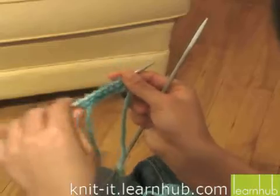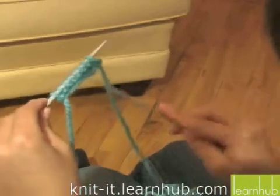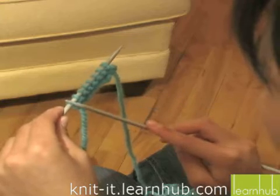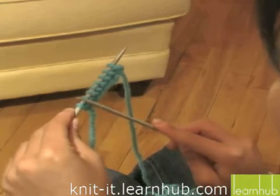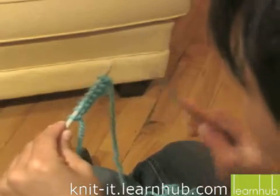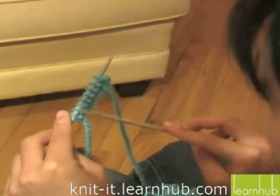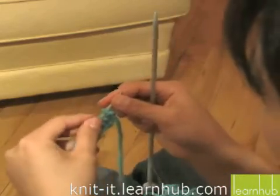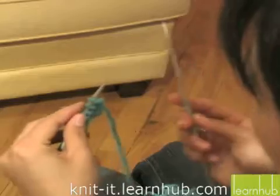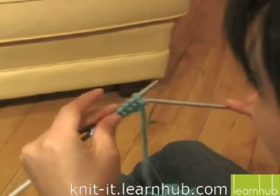We're actually going to start to purl. We've already had a little lesson for the knitting — if you haven't seen that already, you can check it out. Right now we have eight stitches that have just been knit and cast on. When you're starting to purl, you can just use these little bumps as your indicator. Instead of knitting, which is going in from the left-hand side, we're going to go into the right-hand side to purl.